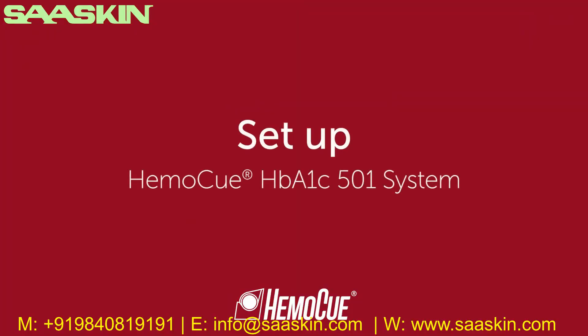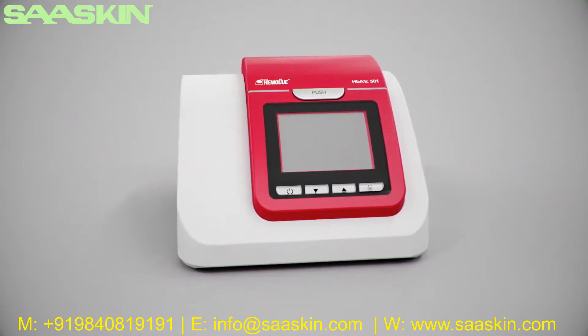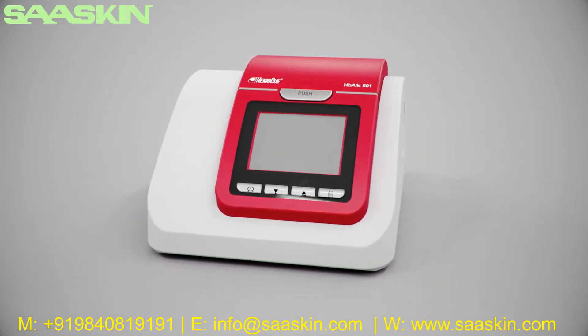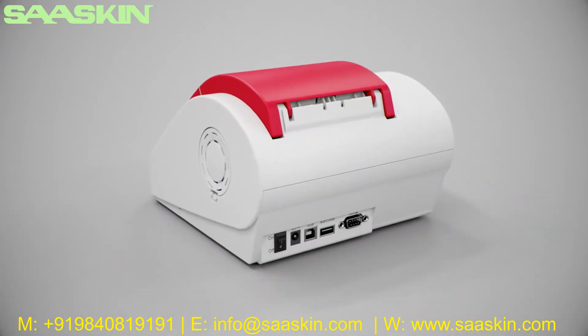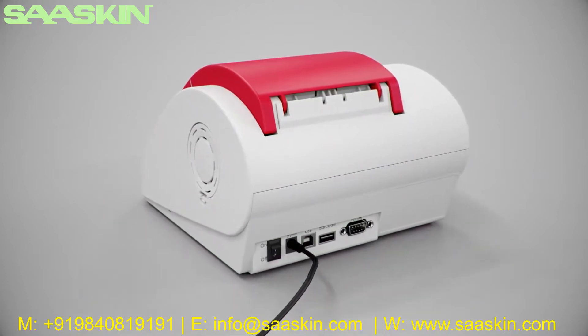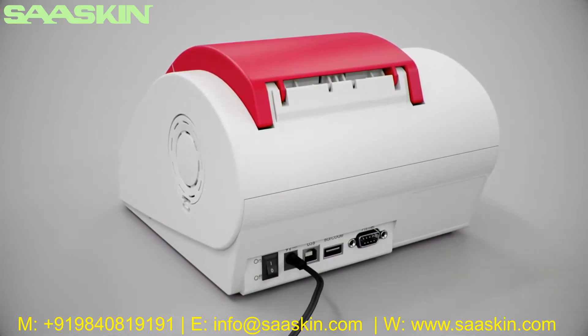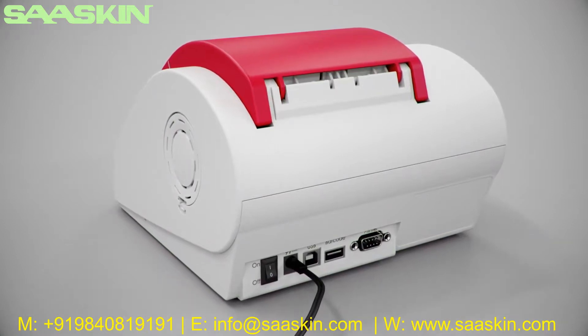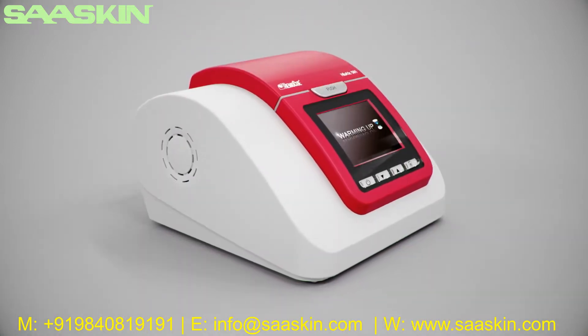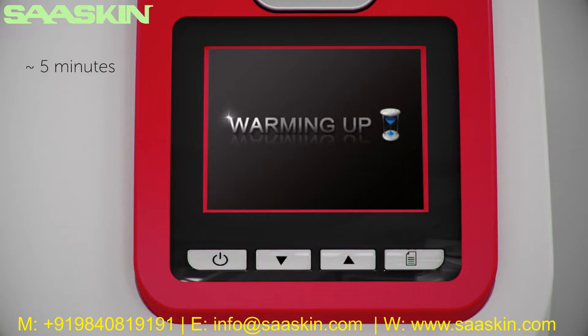Welcome to the HemoQ HBA1C 501 system instruction for use video. In this video, you will learn how to start up the analyzer. Make sure the analyzer is placed horizontally on a stable surface. Ensure the power button is off and the lid is closed. Connect the power adapter to the analyzer and to an appropriate grounded AC electrical outlet. Start the analyzer by turning the power switch on. Close the lid if opened — warming up will start.